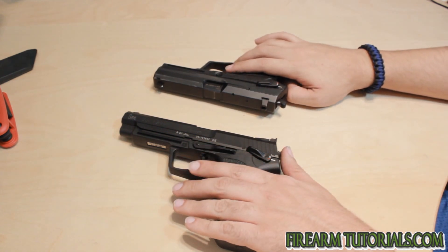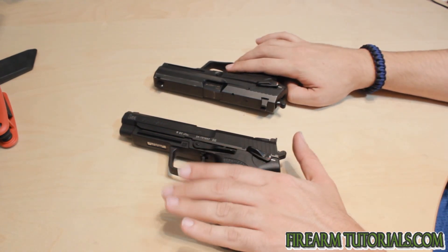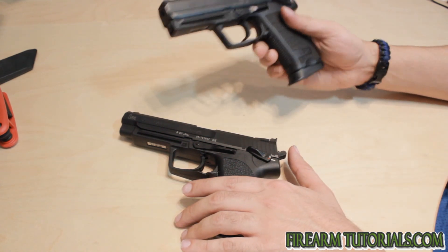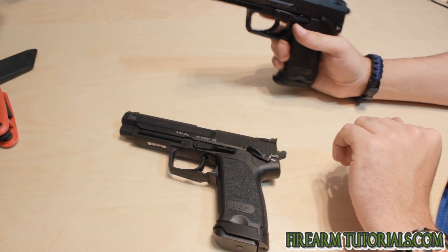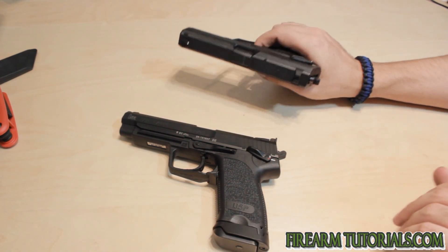What I've got here is a USP Expert in 9mm — this comes from the factory with a match trigger. And then I've got just a standard USP 9, which does not have the match trigger. So we'll take a look at the trigger pulls and the differences between the two.